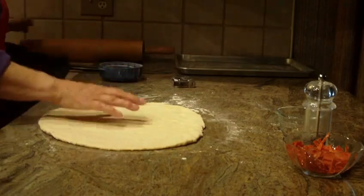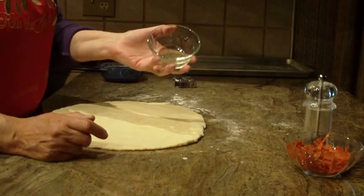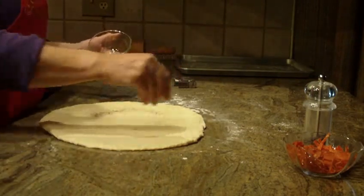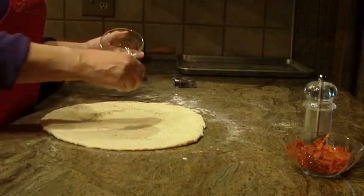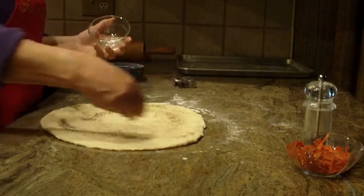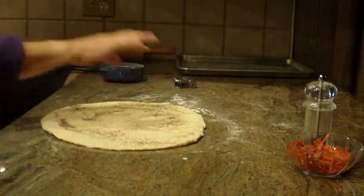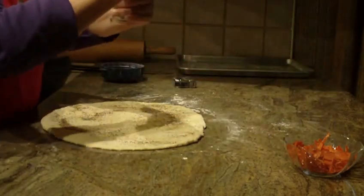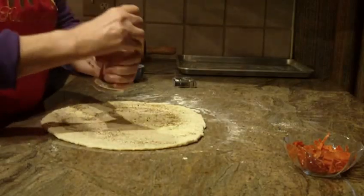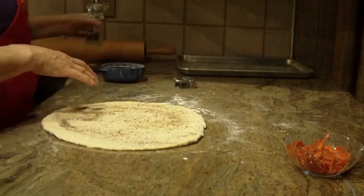The next thing you're going to do is sprinkle on one teaspoon of ground pepper right on top of this. Try to put that on as evenly as possible all over that dough. I also like to just grind a little bit of fresh pepper on top — just use your judgment on that.